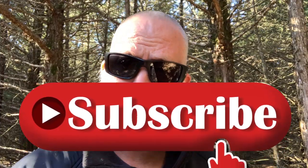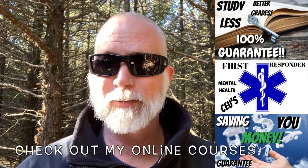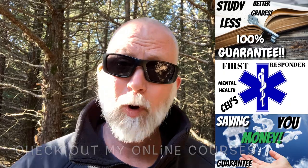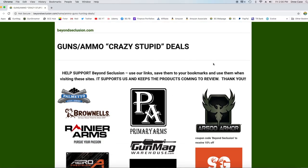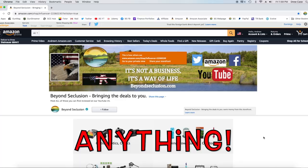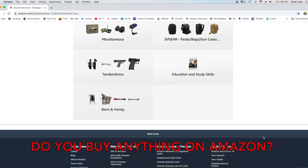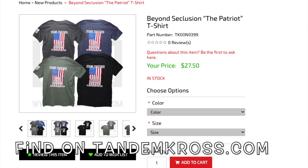If you like this review and you want to keep the reviews coming — YouTube is pretty much demonetizing almost everything related to firearms. What supports me on Beyond Seclusion is using my links to shop, just as you always do. It costs you absolutely nothing. You go to Amazon, PSA, Primary Arms — any of these. If you simply go in through my links and get what you're normally going to get, that supports Beyond Seclusion. I've got a link down here that shows you how to do that quick and easy. I couldn't do it without your support — thank you.